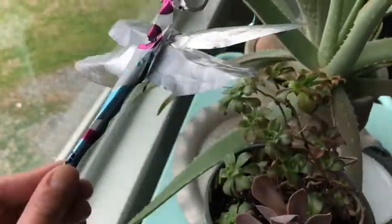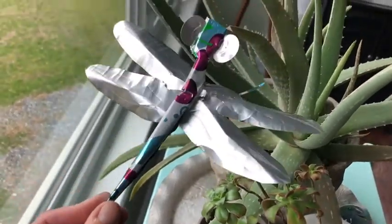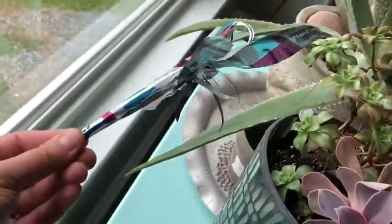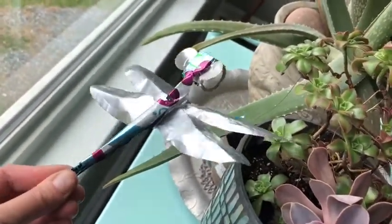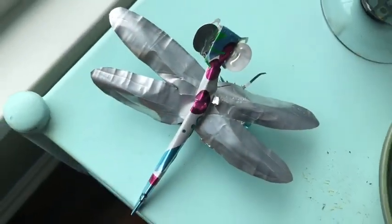By the end I was able to create an in-proportion dragonfly. I did have to use a little bit of tape to fix it, and it's about the size of my hand. I was able to accomplish this in less than an hour, so if you have these materials and would like to give this a try, you can make some pretty cool metal sculptures.